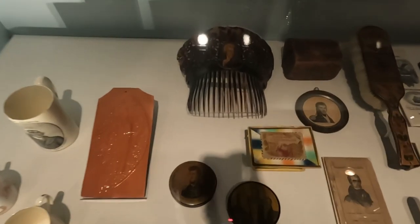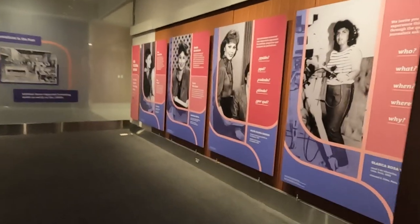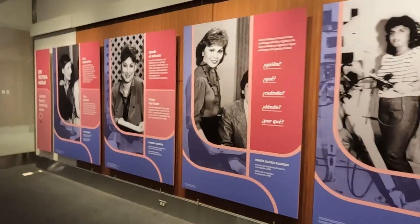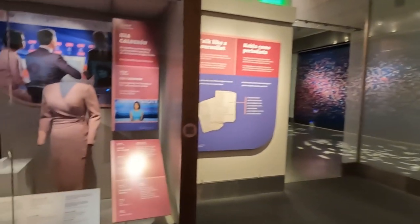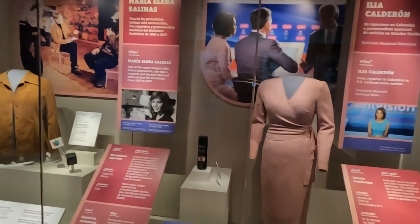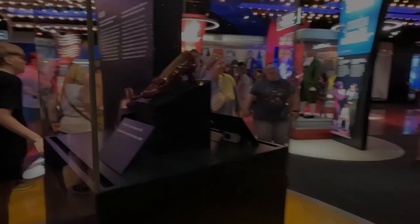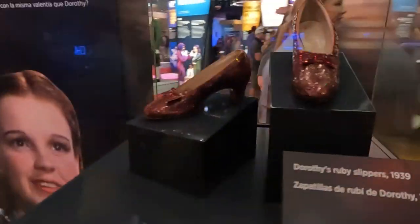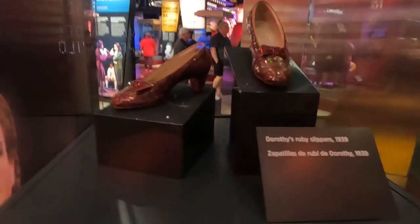This whole section of the museum is dedicated to Latin female journalists. And fun fact — I was actually on Univision for a commercial when we had our medical equipment company back in the day. And look at that — this is Dorothy's tiny ruby red slippers from 1939.